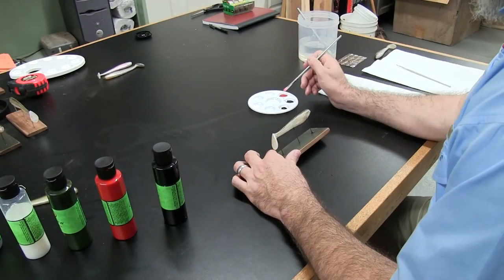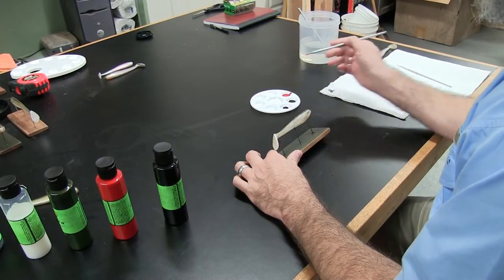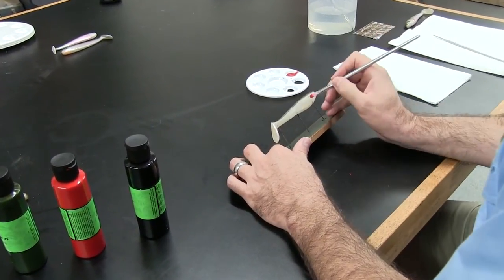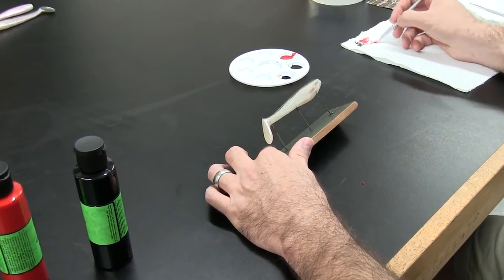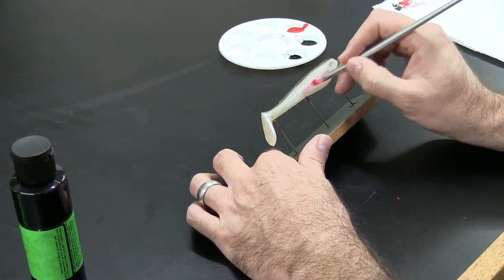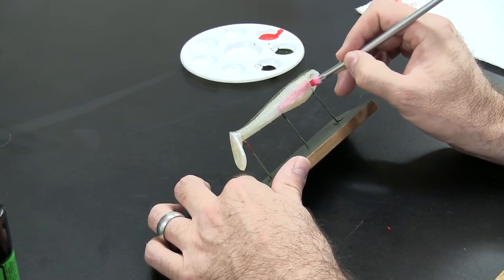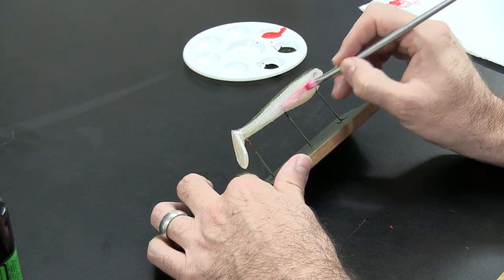Next step we're going to do is use a little bit of the blood red and we're going to use what's basically called a dry brush technique because we don't want a really bright red, we just want a hint of red. So I'm going to check and see how much I got on there, pull a little bit more off my brush, and then start pulling it down the side a little bit and letting it fade out. What you don't want to do is move it up too high into the green because you'll end up getting kind of a drab brown.